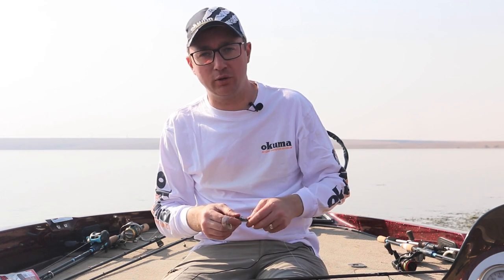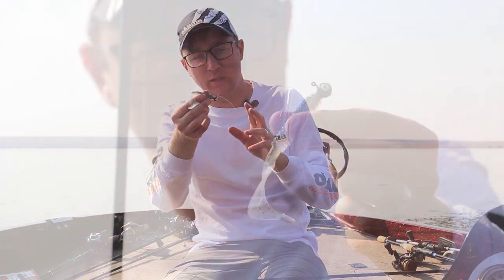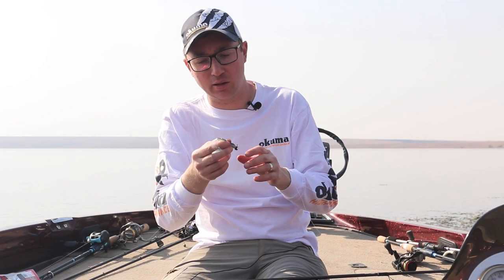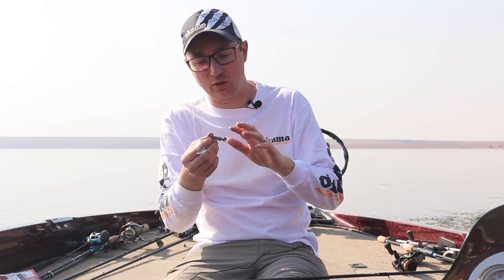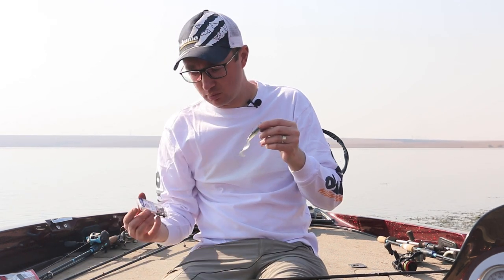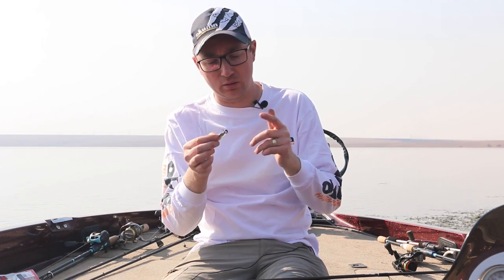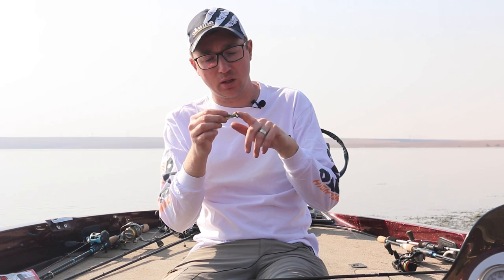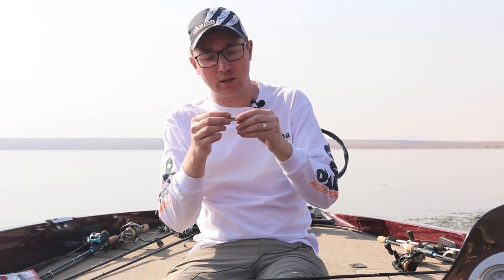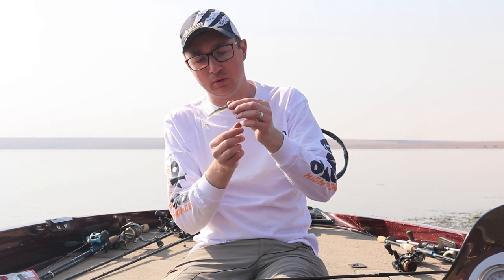Before swim baits were all the rage and we had all the advanced rigging, back in the day a grub and jig head combo in winter was absolutely deadly — and nothing's changed. When pairing a grub to your jig head, this is a quarter ounce Eagle Claw ball head jig. It's got nice features: an almost 90-degree line tie and a relatively good gape on it.